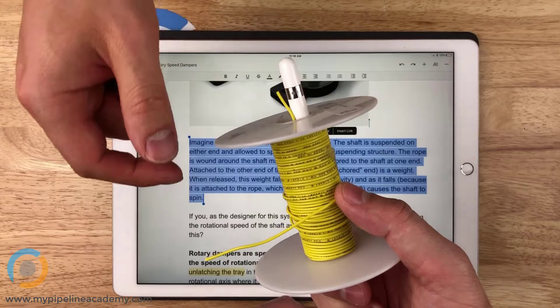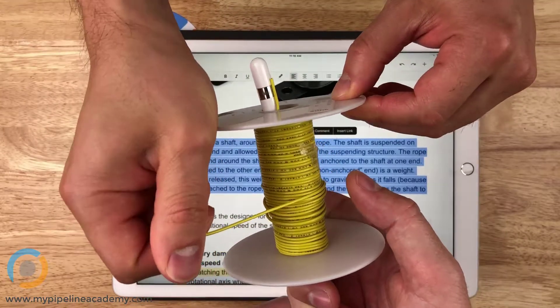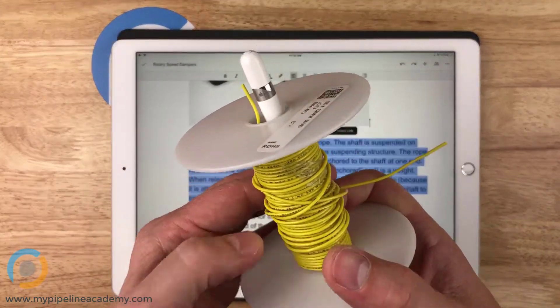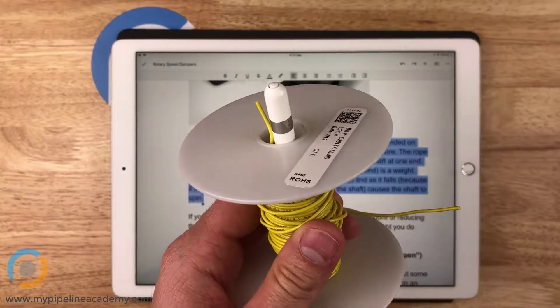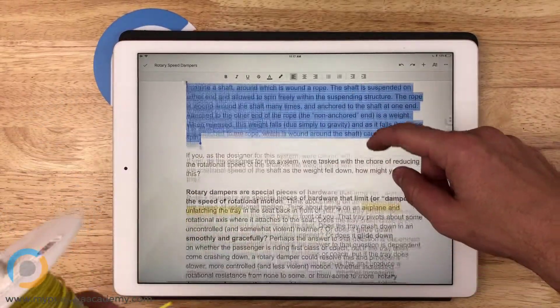That would cause some friction that will minimize the speed at which this is being pulled. Exactly — and exactly where it gets mounted depends on the type of damper you're working with and the interfacing geometry around it. But right, you put a rotary damper on there.